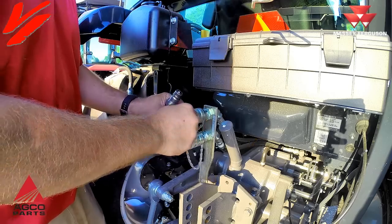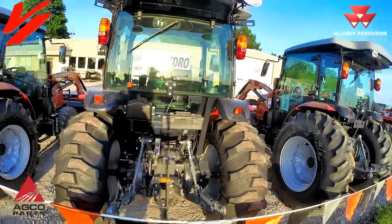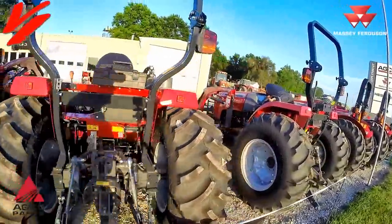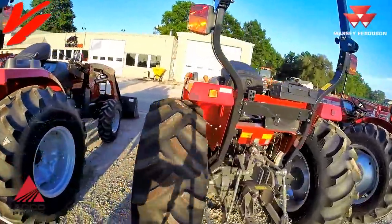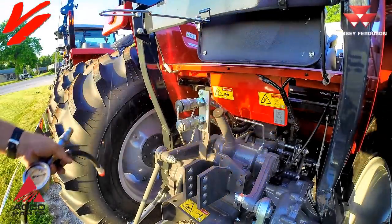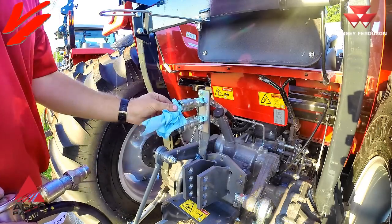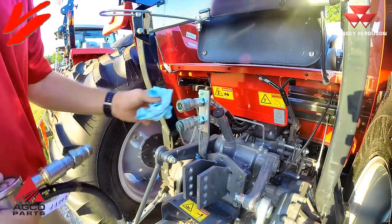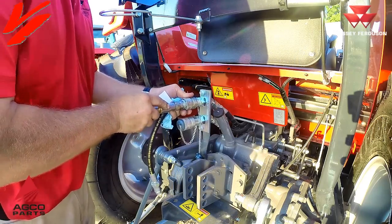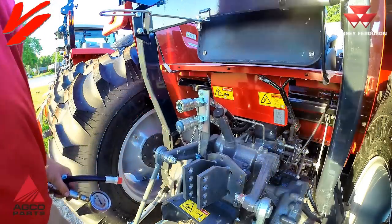Now we're going to visit a couple other series of Massey Ferguson tractors. The 2700E series utility tractor offers the same style of coupler tip — a push-pull coupler. Again, you want to clean both tips, pull the coupler back, and install it. It works both directions, just like the 1700M.